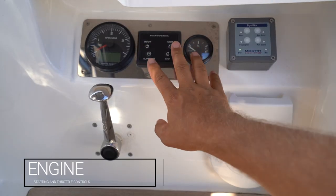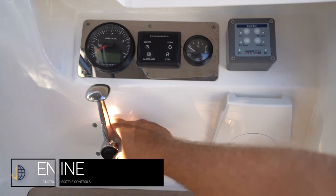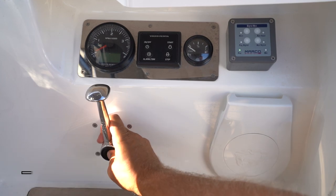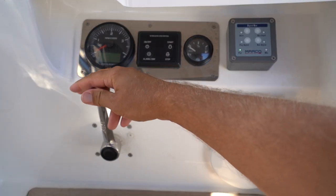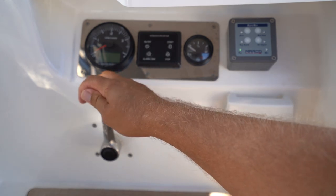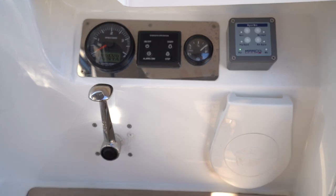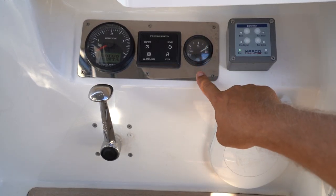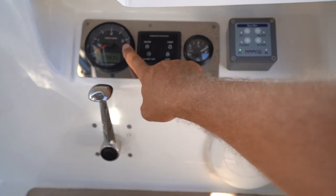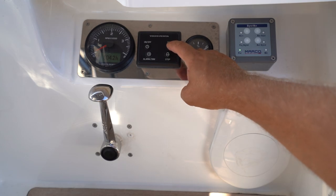To turn your engines on, use the panel here at the starboard helm station. Before you turn on your engine, check that you're in neutral and push in this button — this disengages the gear. When it comes back to neutral and clicks, you know you're in neutral. Hold down on/off to turn on power to the panel. Your fuel gauge is displayed here next to the panel.